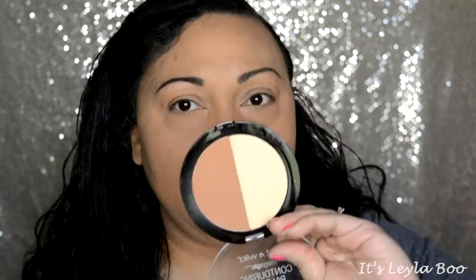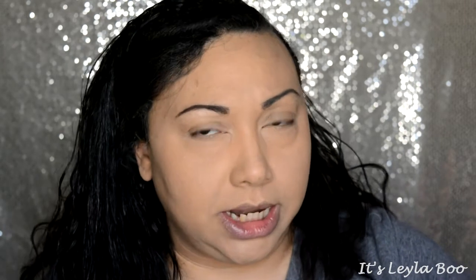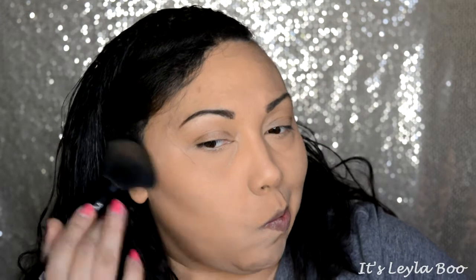I'm pulling out the Wet and Wild contour palette in Caramel Toffee. I don't use this one as much — it's more orangey than it is dark, but it'll be okay. It does contour but it mostly bronzes, which is kind of what I wanted today anyway. I'm going to contour the nose just a little bit — I always love this step, and I do it most of the time.